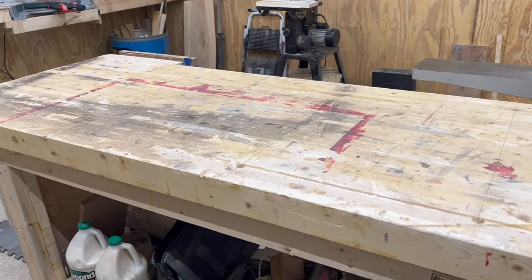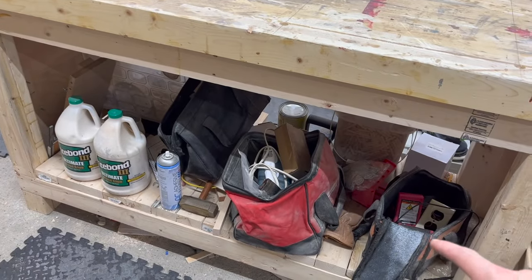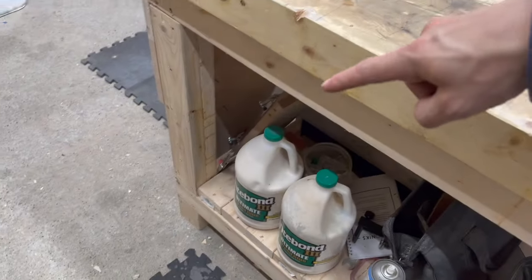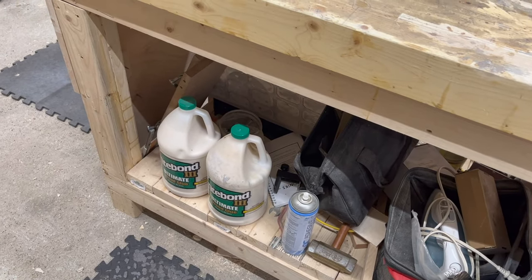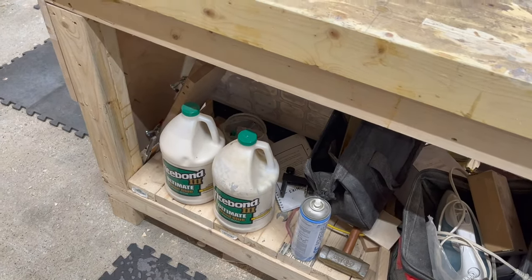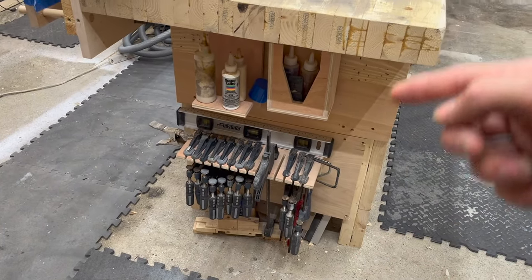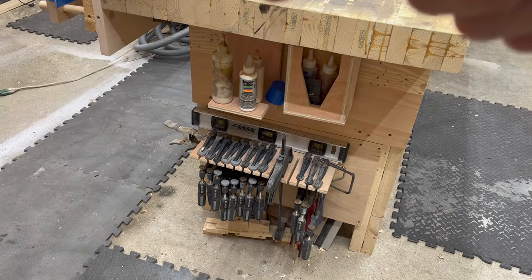Moving on, we've got the workbench slash outfeed table. Down here I keep some of my electrical stuff, edge banding, hot glue gun, stuff like that. I've got some mallets. I can never run out of glue, so I always keep a full gallon on hand — as soon as I crack open another one, I go and buy a full gallon. That way I never run out. At the end of the workbench, I've got my six and twelve inch clamps, as well as five-minute epoxy and my glue bottles.